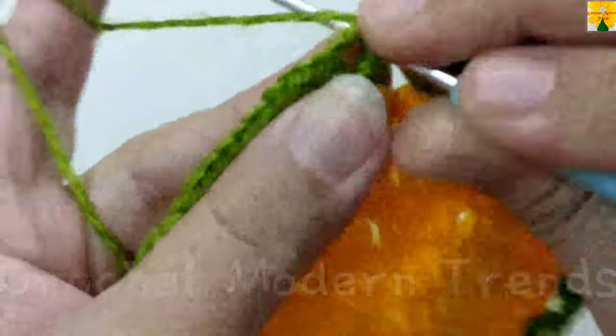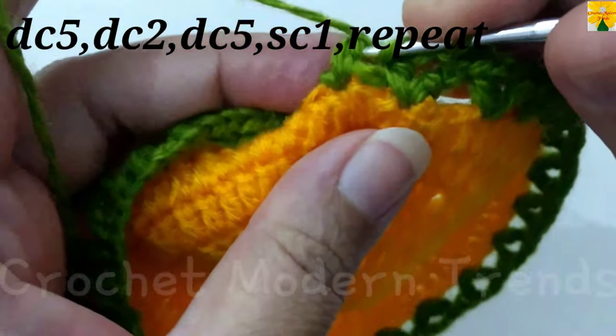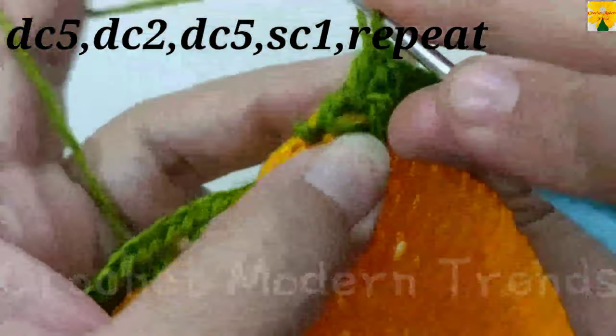Come to this chain space of 2 with slip stitch. Yarn over, into this chain space, do double crochet 1, 2, 3, 4, 5.